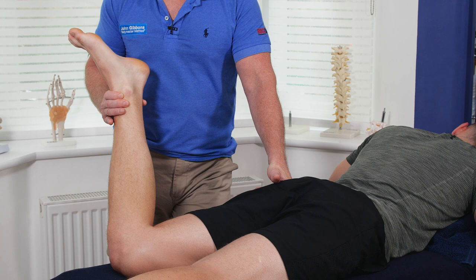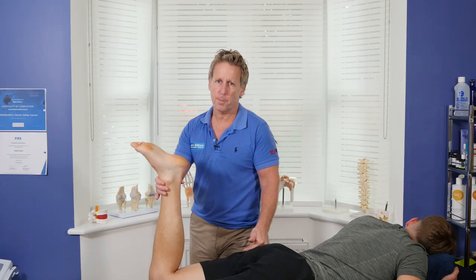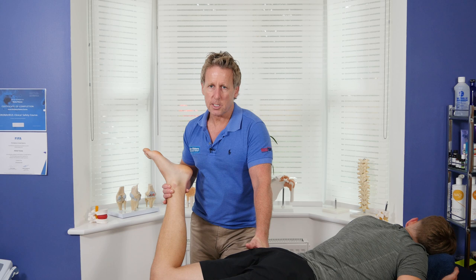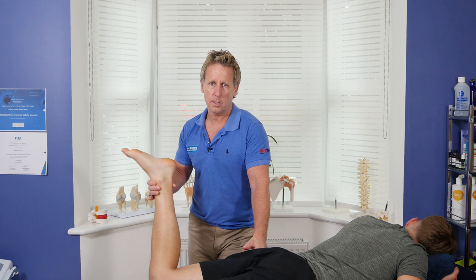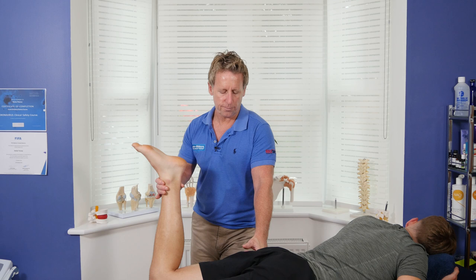If you do have pain in the central buttock, I suggest you assess the hip joint. If you have an internal rotation deficit — a blockage — it might be an arthritic change to the hip joint compared to the other leg, or possibly a labral tear or some form of impingement. It's hard to say exactly, but these techniques work very well in those cases.